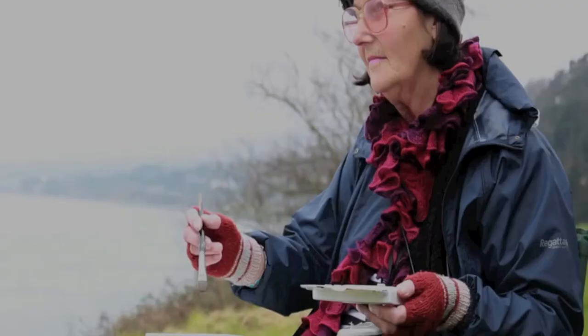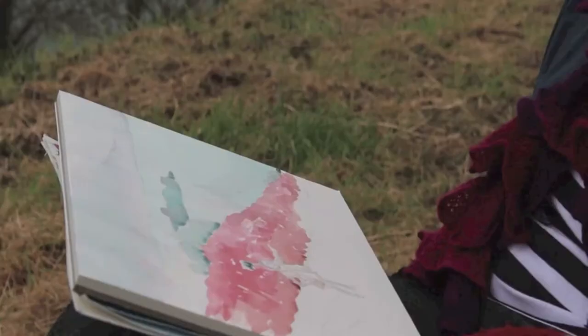The artist switches between different sizes of brushes and continues with her brush marks across the composition.